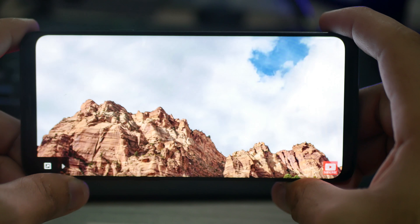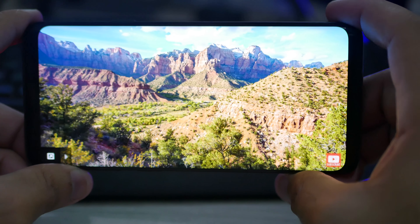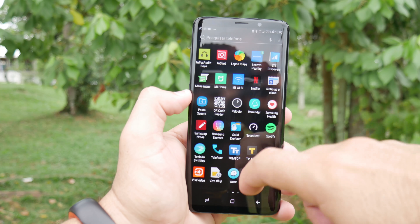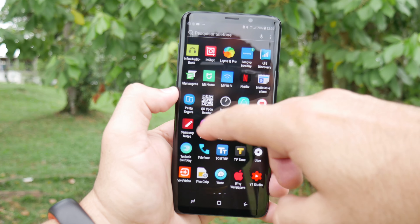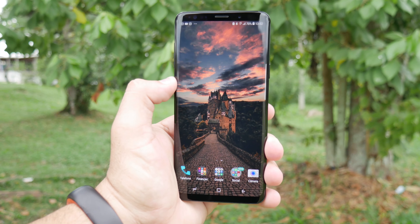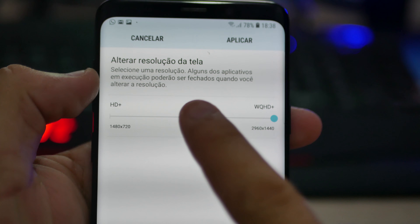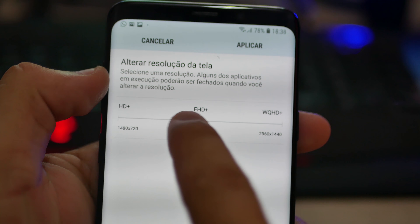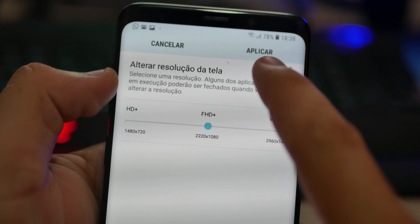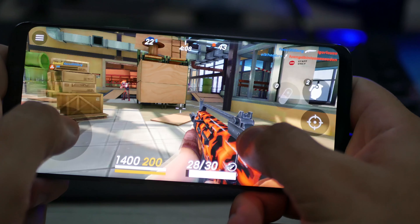In terms of the display, there's certainly nothing to complain about, because I really love the AMOLED panel we have here. It's a very beautiful screen to use. The Super AMOLED is great, with excellent screen utilization, which pleases me a lot. It works very well even when brightness isn't at 100% — in many moments I was using it at 60–70% brightness, and sometimes even 50% was perfectly fine. You can also configure the screen resolution, choosing maximum resolution, Full HD, or HD+, which is great for saving battery and letting you set it how you prefer.